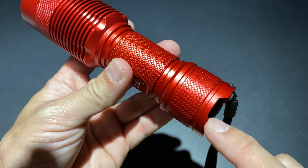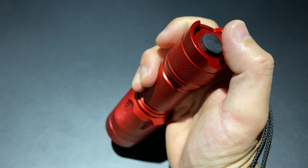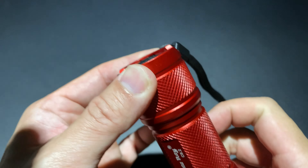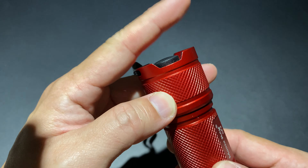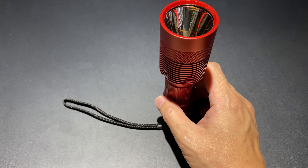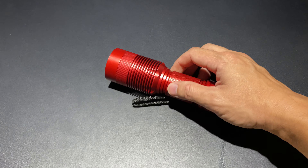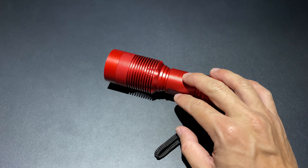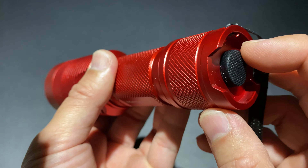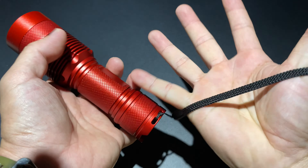ส่วนขอบฝาท้ายจะทำลักษณะเป็นช่อง U ซึ่งออกแบบมาให้ Block Switch จากด้านข้าง ทำให้เราสามารถเอื้อมกด Switch ได้จาก 2 ฝั่ง ถนัดขึ้น แต่ว่าด้านบนนี้ก็จะกดยากหน่อย แล้วครอบ Switch นี้ก็จะมีสันขึ้นมาเพื่อป้องกัน Switch โดนกับวัตถุเวลาวางไฟฉายลงนอน ทำให้รุ่นนี้สามารถใช้งานเป็นโคมเทียน หรือว่าเป็นไฟ Ambient ได้ Anti-Rolling รุ่นนี้ทำได้น้อย เพราะตรงนี้มันมีพื้นที่นิดเดียว Switch ยางท้ายก็จะเป็นยางสีดำ นุ่มๆ ขึ้นมา